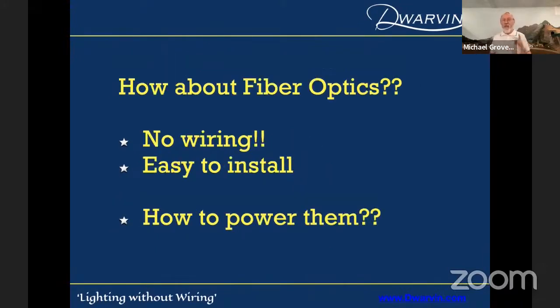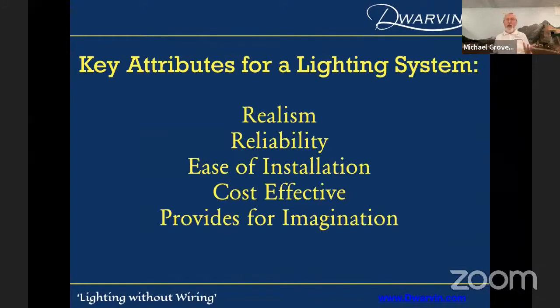So I said to myself, how about fiber optics? No wiring, easy to install. But how are you going to power them? People came to me and said you can't do that, it won't work. Hold on — I'm a physicist. When you say that to a physicist, you're sunk. We'll put you on the moon if you want. So I decided I'm going to give it a go. What I really wanted was realism, reliability, ease of installation, a cost-effective approach, and integration of imagination. This was back around 2007 to 2008 when I started on this.